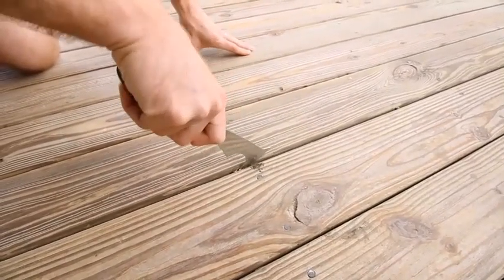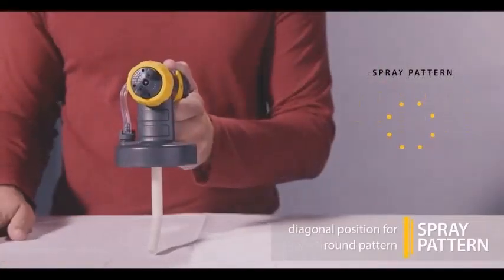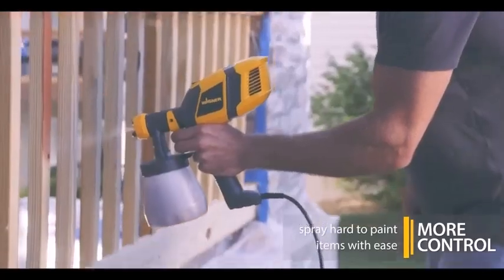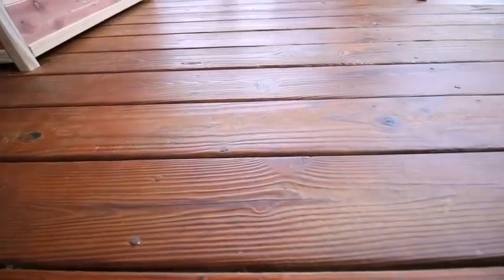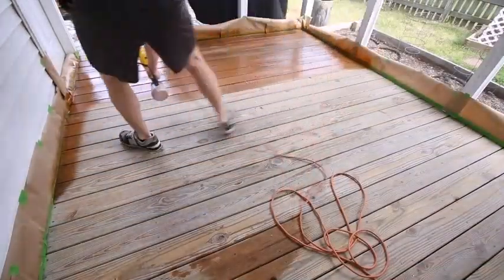Paint sprayers have an obvious advantage. They can spray paint, stain, and clear finishes faster than any brush or roller. But just as important is their ability to apply an even coating to uneven surfaces like window shutters, steel, balusters, and hard-to-reach areas that would be difficult for a brush.